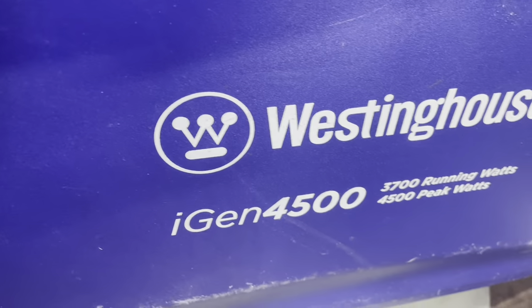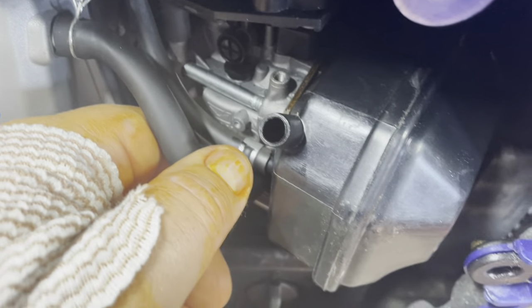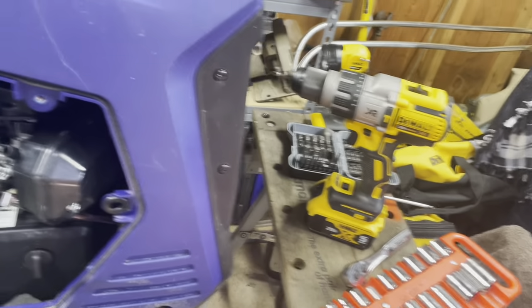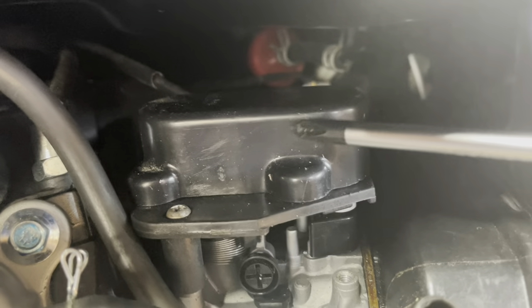Westinghouse generator IGN 4500 remote start — I think I'm having the same problem that several others seem to be having on YouTube. Sorry about my hand guys, I just got out of surgery yesterday, but I think I can manage this. I took that off so I can show you what's going on. Get a screwdriver pointed to it, you might be able to see it a little better. That's the automatic choke box right there with the stepper motors inside.